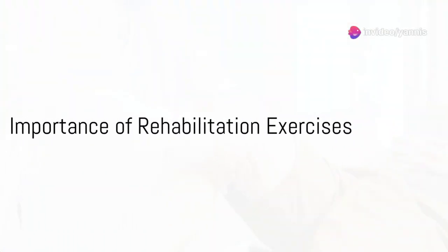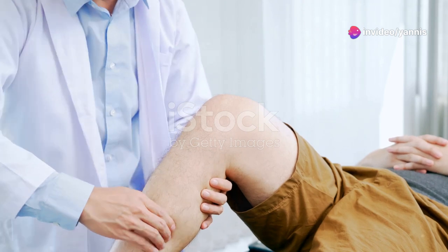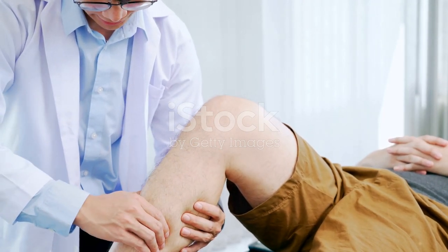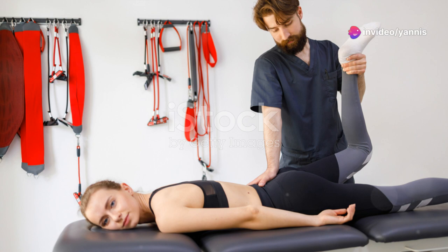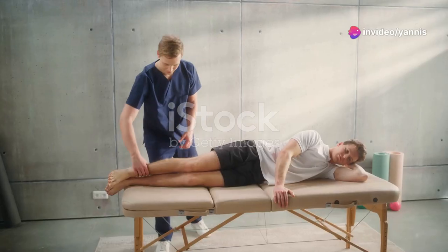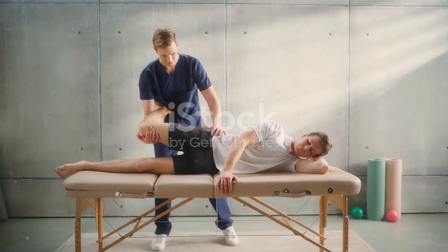Hello, and welcome to a vital chapter in your recovery journey. If you have recently undergone orthopedic surgery, today's focus is on something that cannot be overstated in its importance: rehabilitation exercises. Specifically designed for those recovering from various orthopedic procedures, such as joint replacements or ligament repairs, these exercises are essential in helping you regain your strength and mobility.